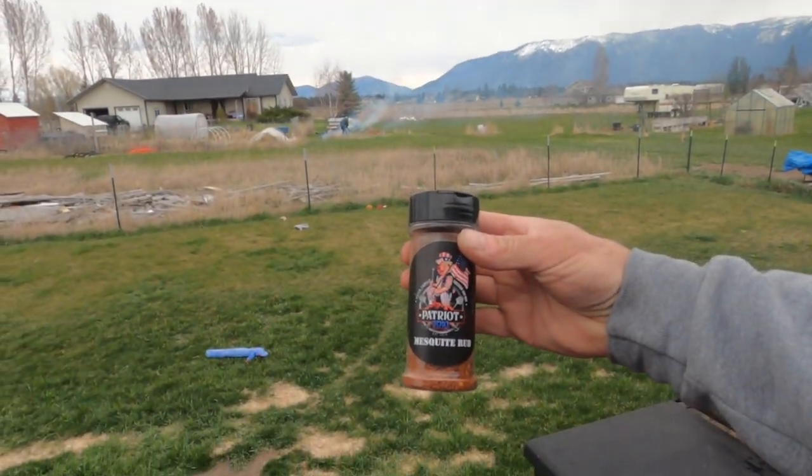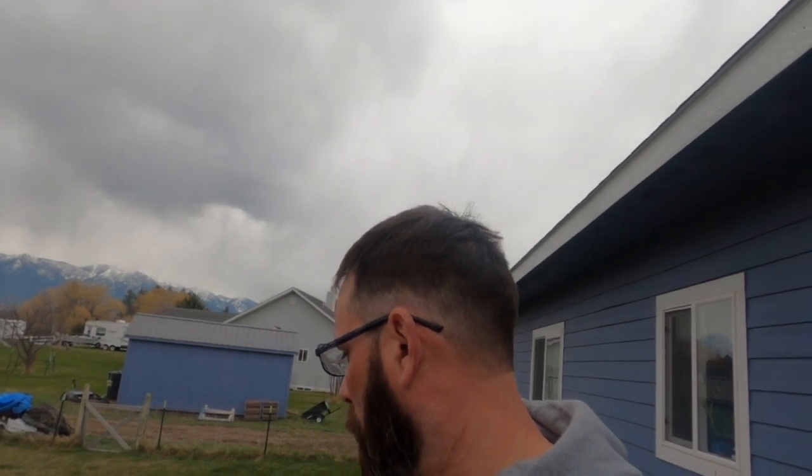The rub I've put on the ribs is Patriot Barbecue mesquite rub. It's got brown sugar, salt, pepper, cumin, and their secret spice ingredients. This is a friend of my wife's who started a barbecue store in Alaska. If you're looking for a good rub, check out patriotbarbecue.ak — they have rubs, barbecue sauce, and all kinds of stuff you can order.